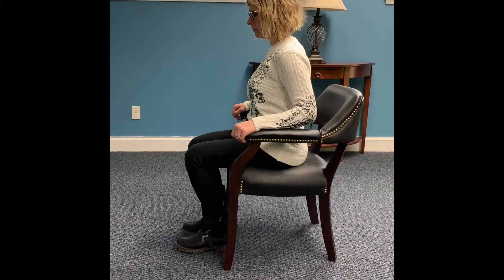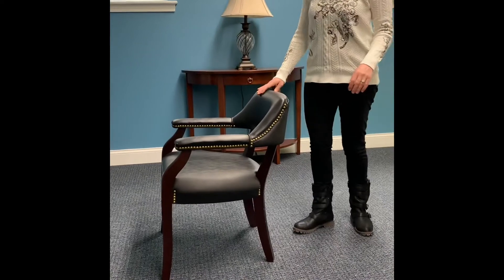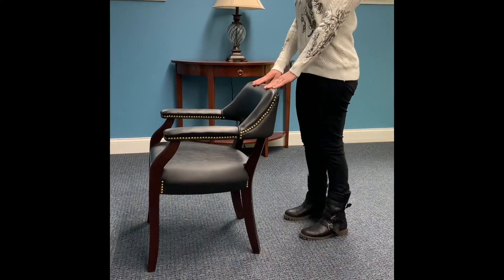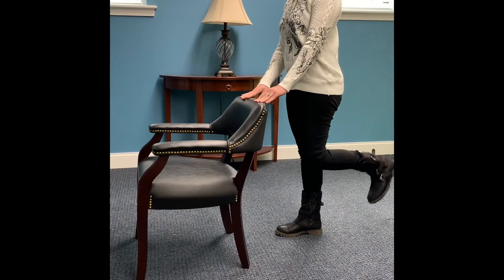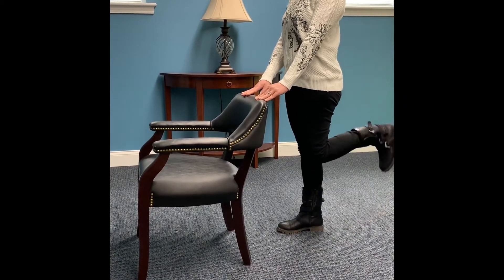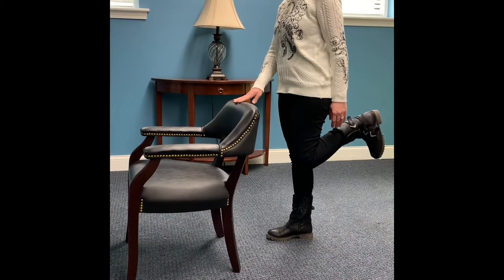Bring both feet back to the floor. Let's try this standing. Stand holding onto a chair. Bring your heel of one leg up toward the ceiling — keep your knee pointing to the floor. Lower foot to the floor. Repeat this movement four to five times and alternate to exercise both legs.